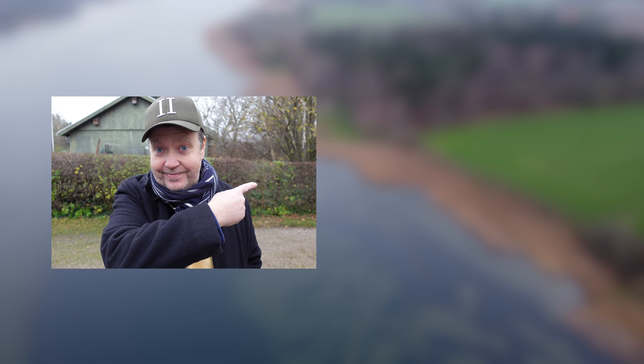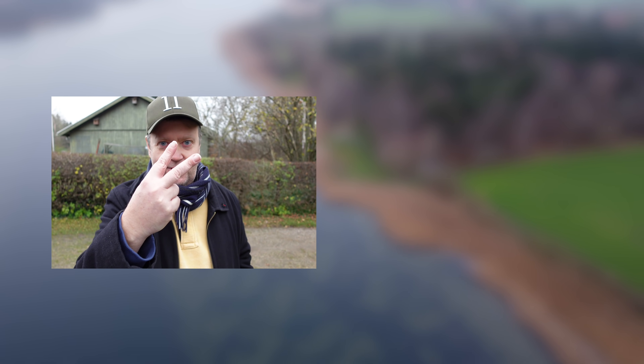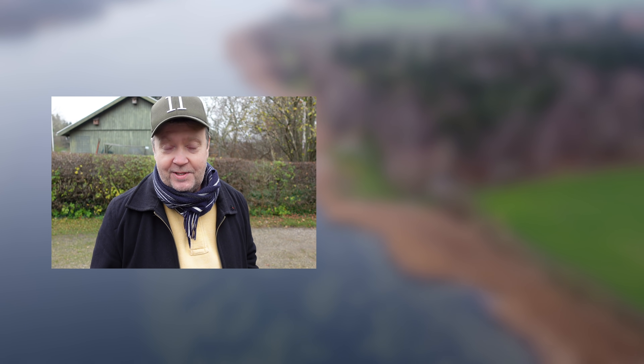So this was part one of my Mavic Mini Litchi app walkthrough. In the next episode I will cover the different flight modes available through the app, like Active Track, Pano 360, Follow Me mode, and Focus mode. If the video has already been released you'll be able to access it through the card. I hope you liked this video — if you did, feel free to give it a like. Thank you for watching and I'll see you around.